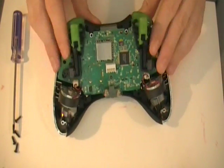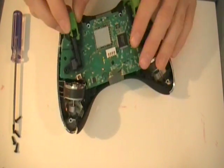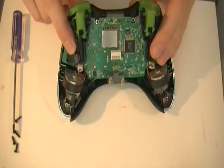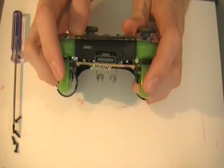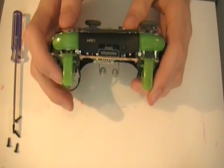When you get this, the right and left triggers are a different color. That's because you get them — and the right bumper and the left bumper — you get these two parts for free, or they come with the controller, the whole case.